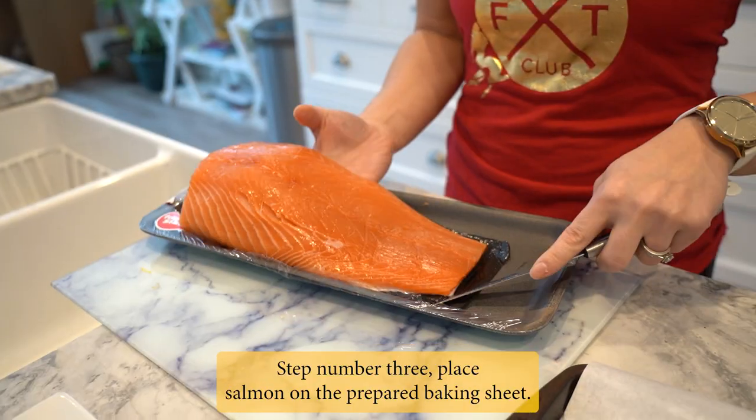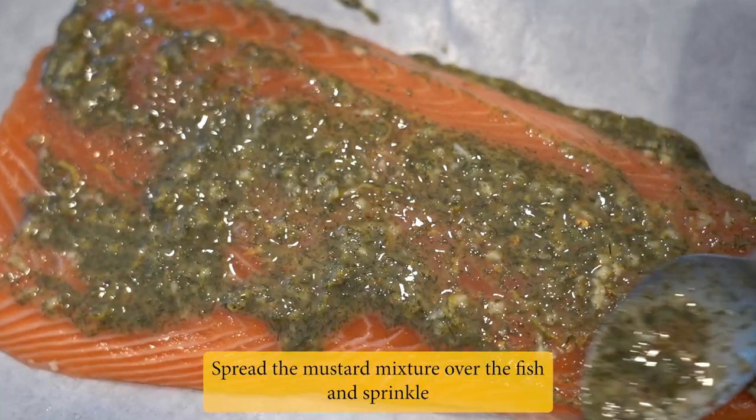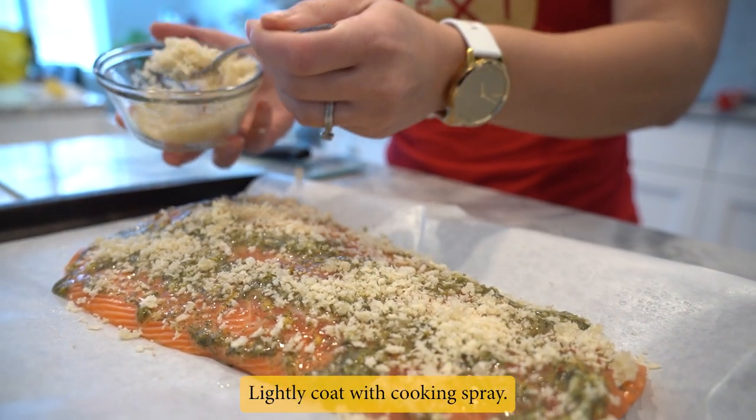Step 3: Place salmon on the prepared baking sheet. Spread the mustard mixture over the fish and sprinkle with the panko mixture, pressing to adhere. Lightly coat with cooking spray.